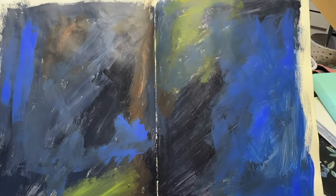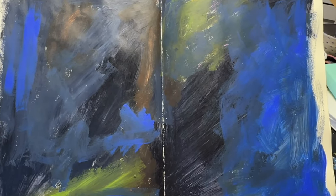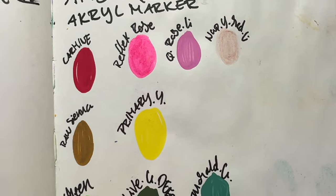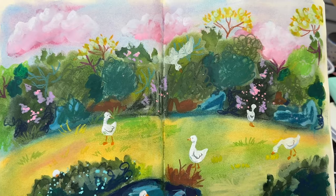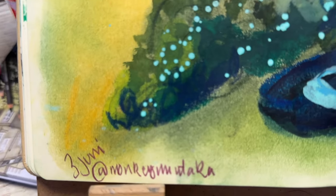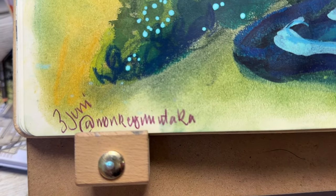I put everything in here — proper art where I'm actually trying and making an effort, scribbles, doodles, journal stuff. And they are not pretty — they don't have a theme or finished artworks. These are just working sketchbooks to get ideas down. And I'm so happy with that, because that's what I need.